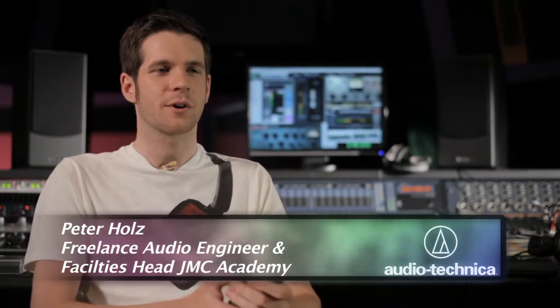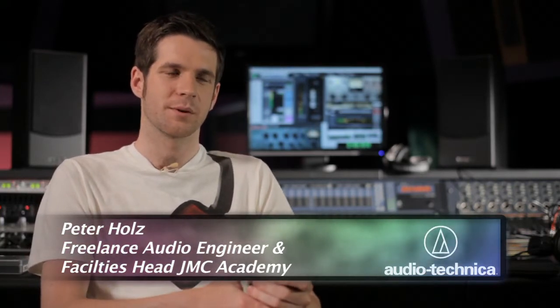Today in the studio we've got a band coming in. We're going to have everyone out there in the studio playing, so we'll be using a large variety of Audio-Technica mics to record everyone.